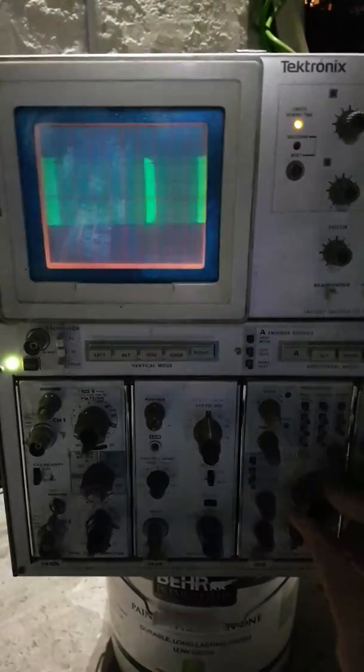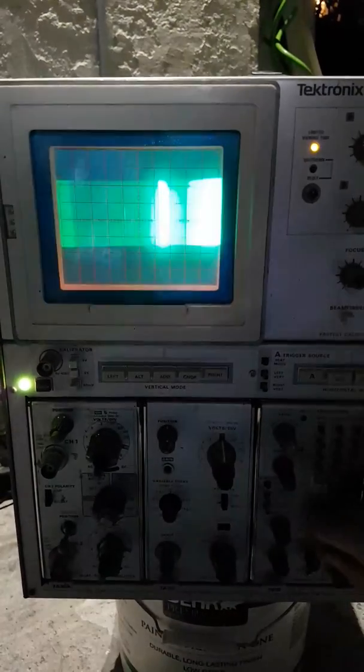I'm messing with the illumination and it gets really bright, so the warning light comes on. The trigger is on. It does the sweep. If I can get help fixing this oscilloscope I'll be so happy.